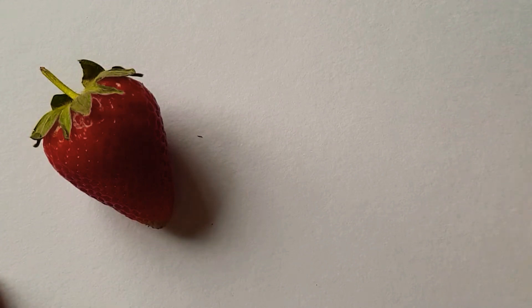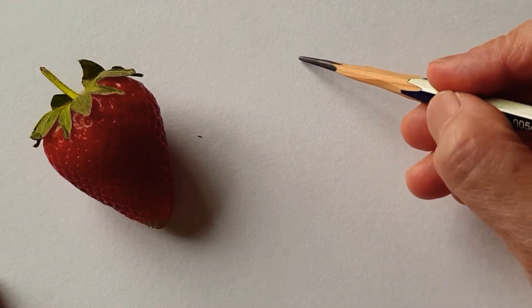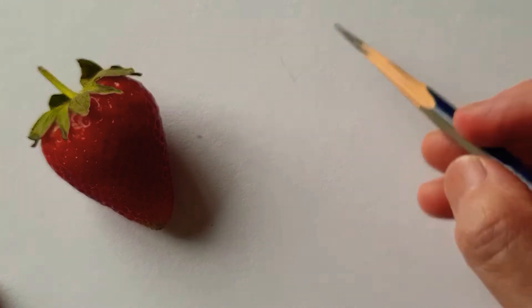Hi everyone, today I'm going to sketch a strawberry, sparsely.